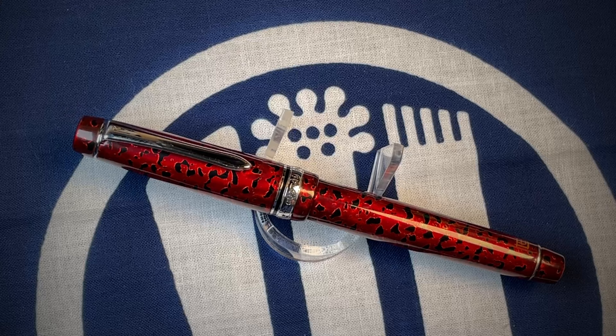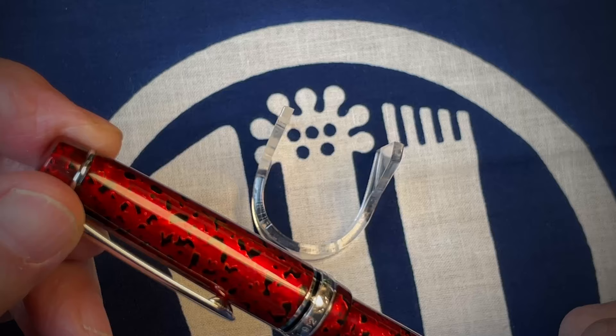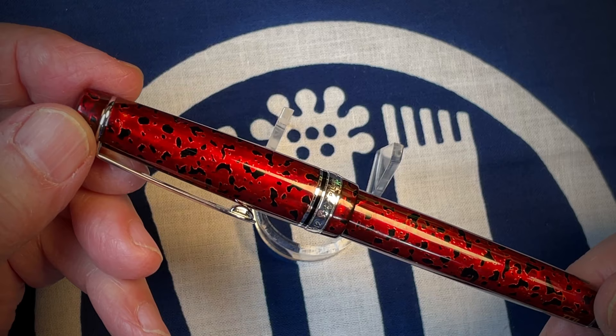Welcome to Old Guys Gentlemen Flex Fountain Pens, episode number — not sure again, probably 86 or 87 something like that. What I'm going to be reviewing today — this should be a relatively short one — is the Pilot Custom 912.